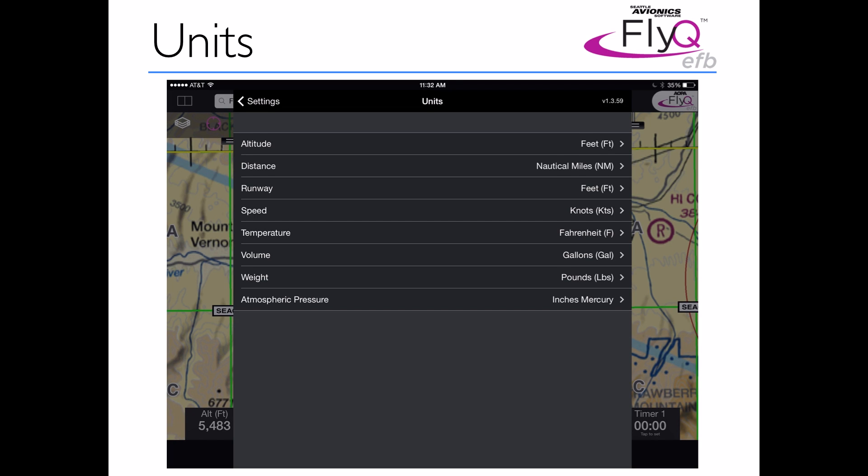Units — it's been a very common request, especially from people who fly older planes, that they want miles per hour instead of knots. Or for people who may fly in Europe, they want to use meters instead of feet. You can now change all the units you like and the system automatically displays everything in whatever unit preferences you prefer.